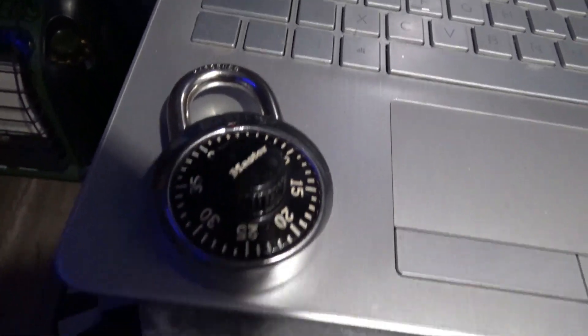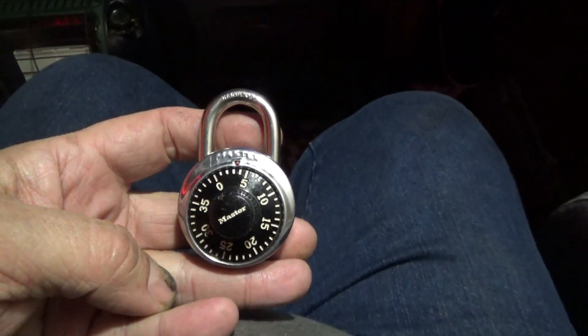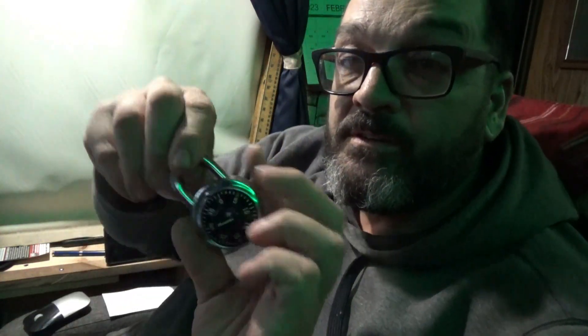We're going to be manipulating a master combination padlock today. After watching about a hundred videos and not being able to get it, I put several videos together and here is how you pick a master combination lock that you'd see on a school locker. I put some good advice from several videos together and found the easiest way for me to do it.